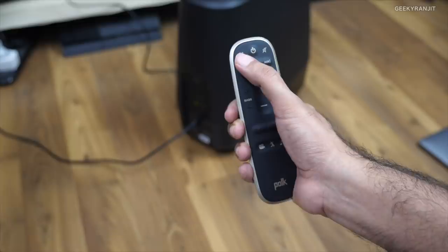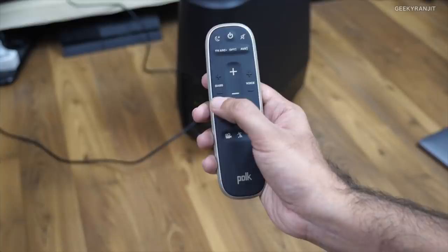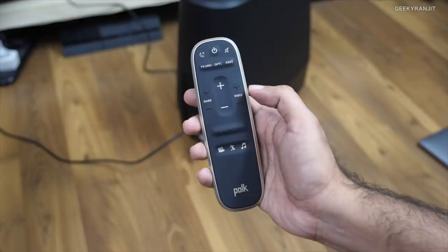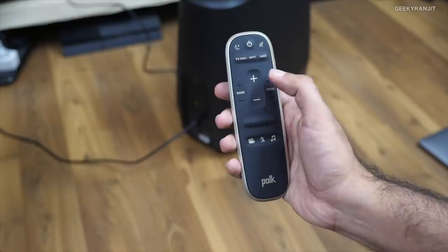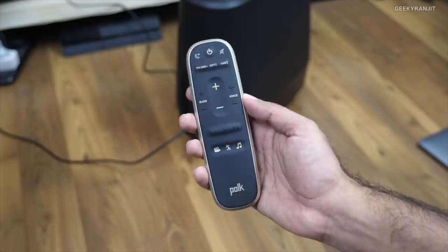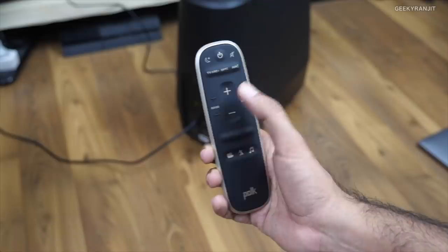This is the supplied remote controller. It has full functionality: you can power off the unit, change the source input — optical, aux, etc. — control the bass and the voice/dialogue level, and adjust the master volume. There's also a voice control feature to enhance dialogues — useful if movie effects are overpowering the speech. We also have three modes: movie, sports, and music. I felt the best effect was on movie mode and I mostly keep it there.